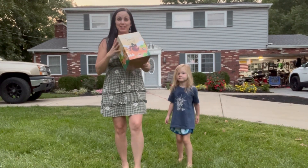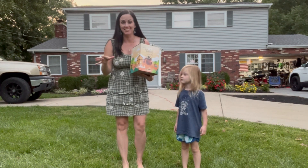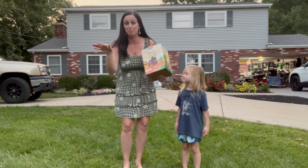Hey guys, today we're going to show you this new Thanksgiving turkey I got. I love decorating my house outside for holidays, so I can't wait to put this up. It is inflatable, so all you have to do is plug it in.